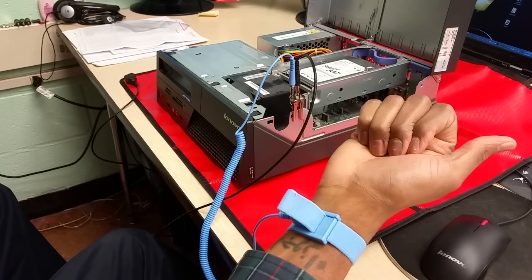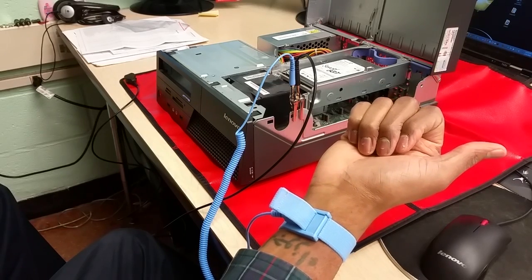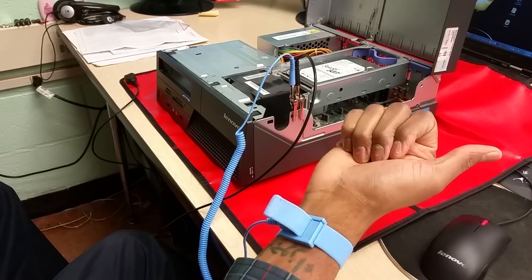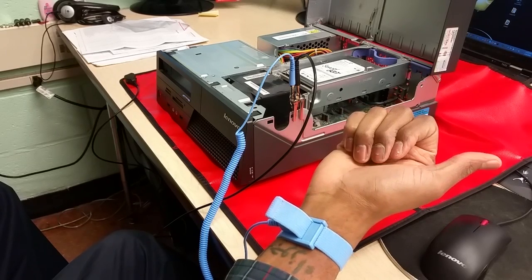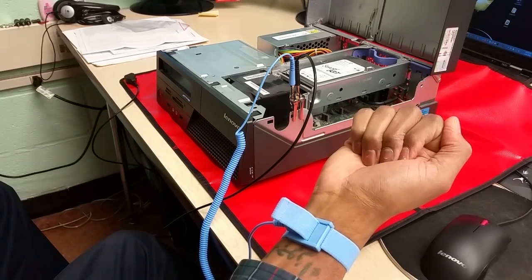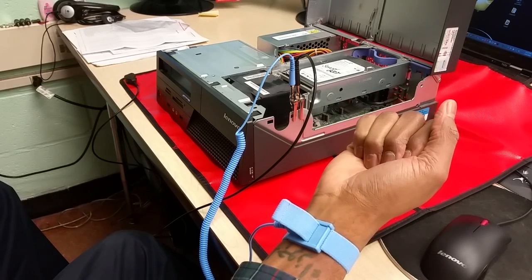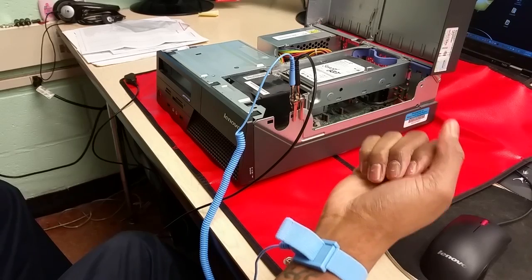And the case is grounded to the mat, neutralizing any possibility of static shock. That's the video on how to properly use an anti-static mat, which should be a part of any field service kit. Thank you.